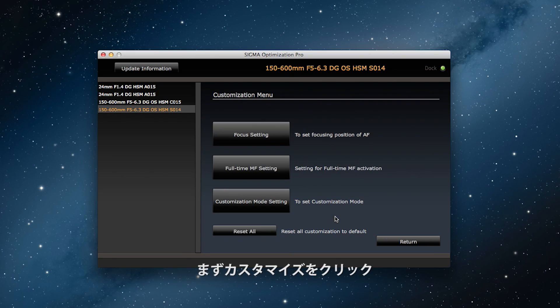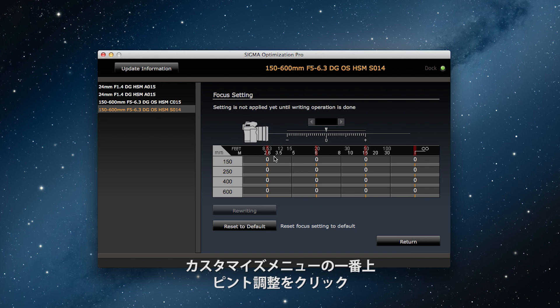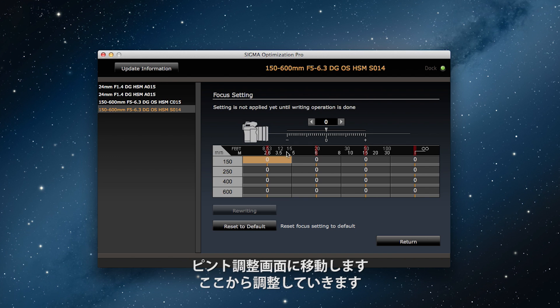First, click on Customisation. Then click on Focus Settings at the top of the Customisation menu, and this will take you to the focus setting adjustment screen. And now we can make the adjustment.